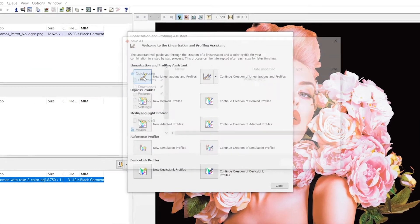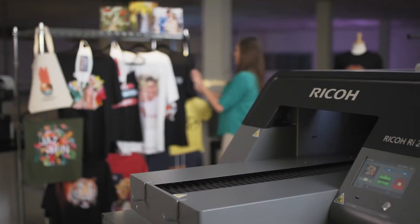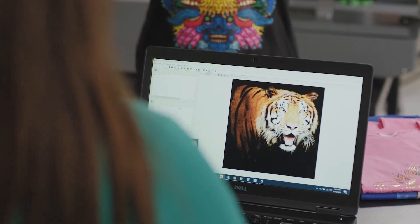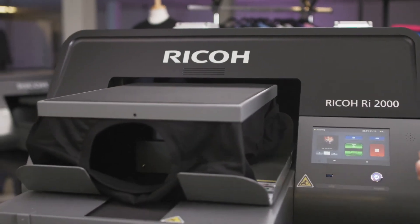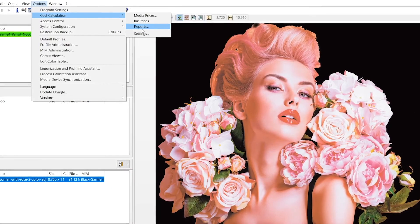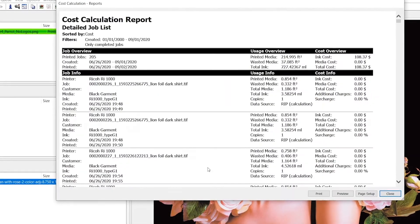The Ricoh RI-2000 isn't just optimized for production — it's optimized for business. Save time by automating your workflow, optimize your inventory by analyzing your ink use and print volume over time, and deliver superior products with automated quality control and standardized color output across your network of printers. Ricoh's cutting-edge software solutions allow you to take your print business to the next level.